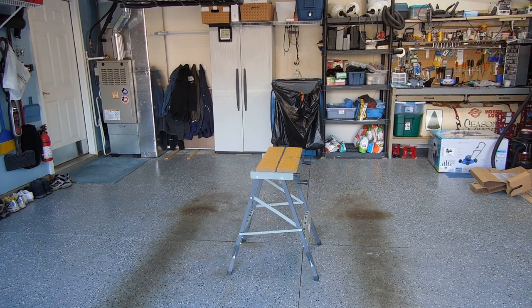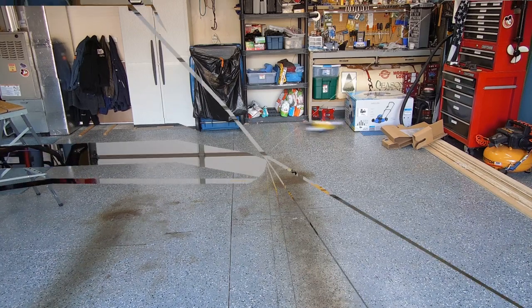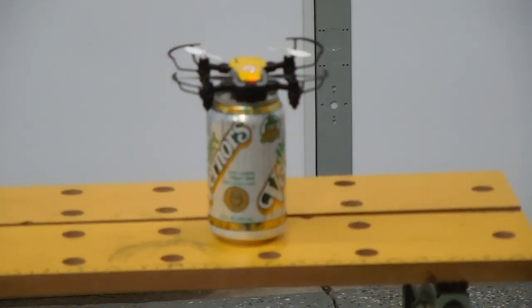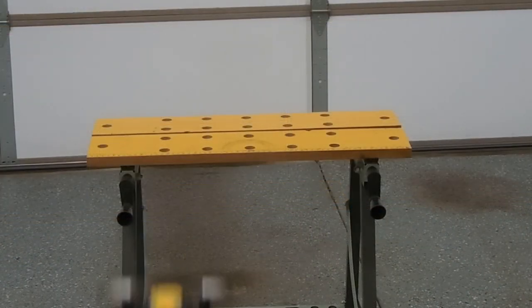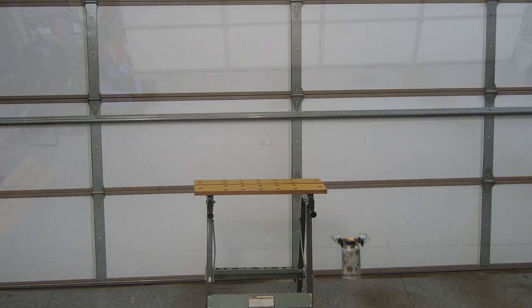The answer is yes — I'm going to try. This is test number two: can the Simrex X300 drone fly a Coke can? Or in this case, the Werner's can? Yes, it can. Yes!